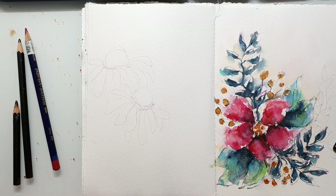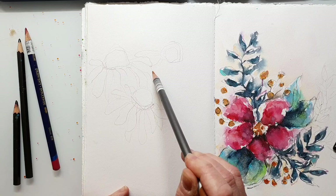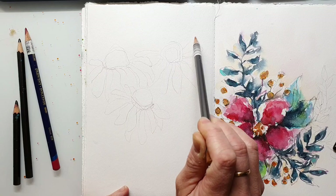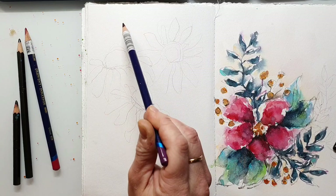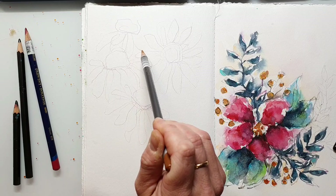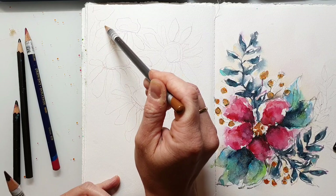I recommend always using a reference photo — it makes it much easier to sketch out the flowers. When you're sketching, keep your pencil right at the end and make everything very loose. Don't go for the exact shape, just for the approximate shape; that makes the painting much more interesting and it's also a lot easier. When you start by just sketching and focusing on the expression of the composition, you will always have a nice result.